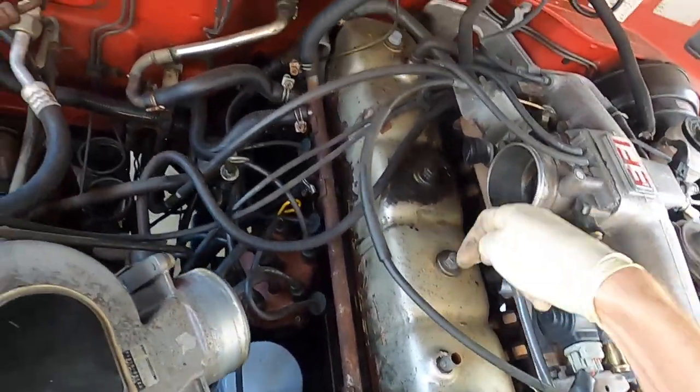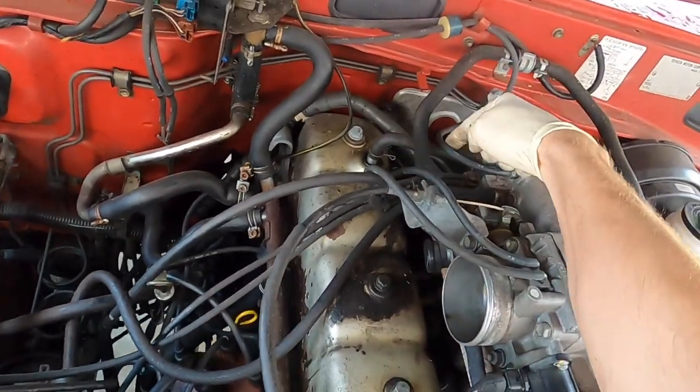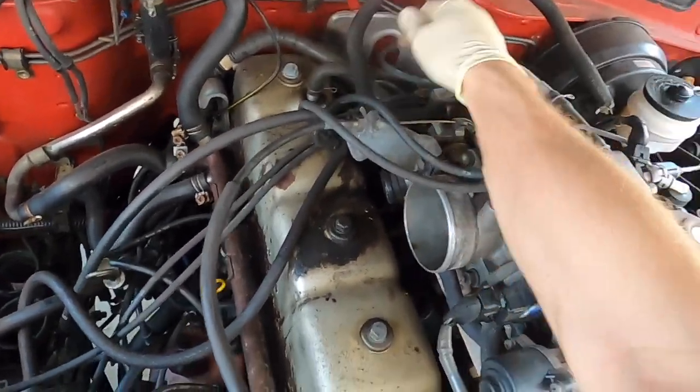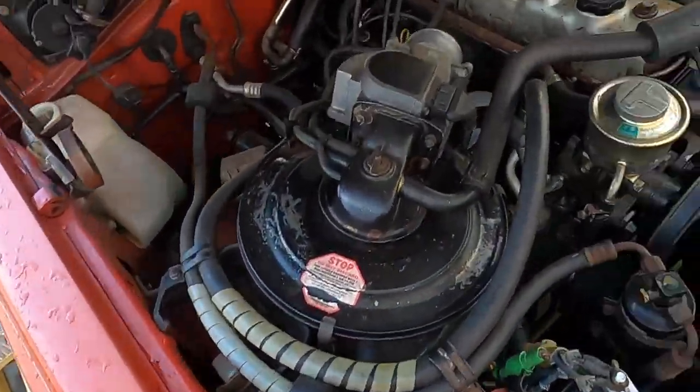So what it looks like, we've got one, two, three, four 14s. We've got this hose on the back. We've got to get them done. So let's come around.